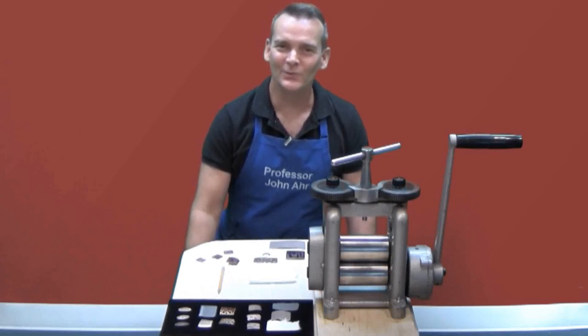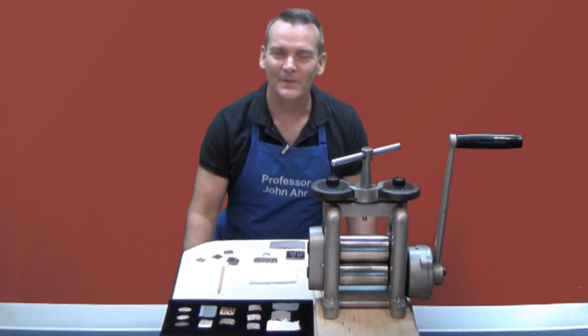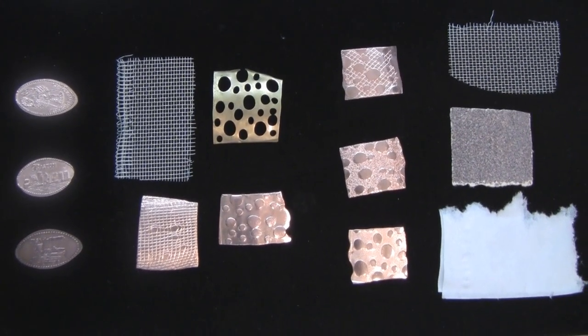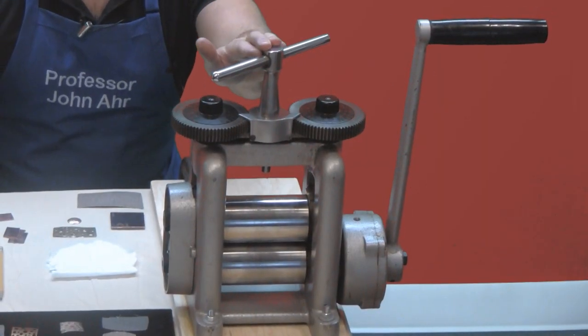Hi, welcome to the Online Jewelry Academy. I'm Professor John R and I'm your instructor. In this video I'm going to show you how to make positive and negative impressions using a rolling mill.